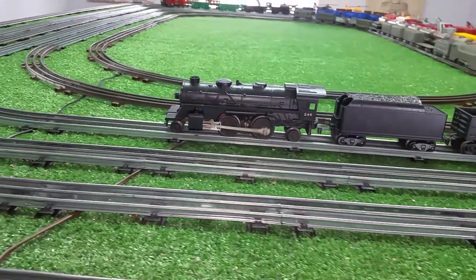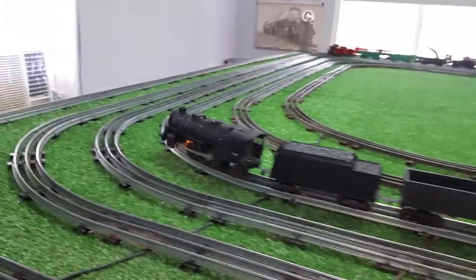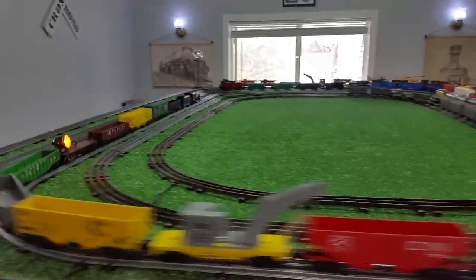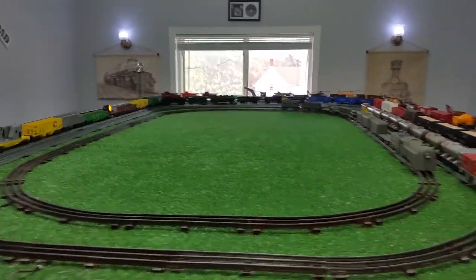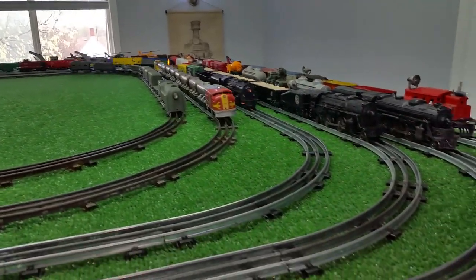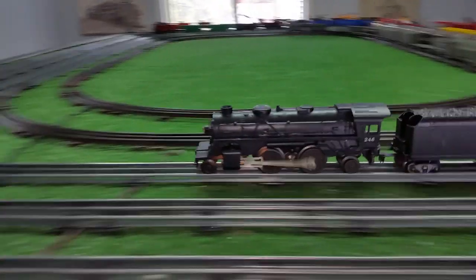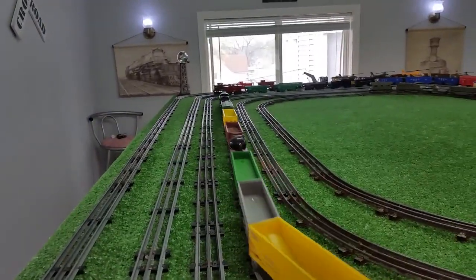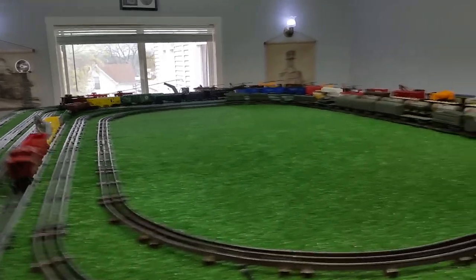Let's take this around with the new paint job and new headlight. At 50% power, as you can see, this is running just absolutely perfectly. It looks nice and it runs well.